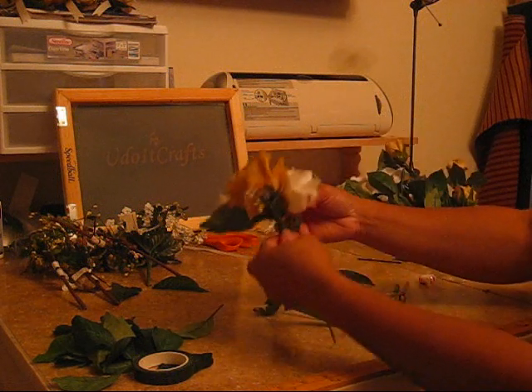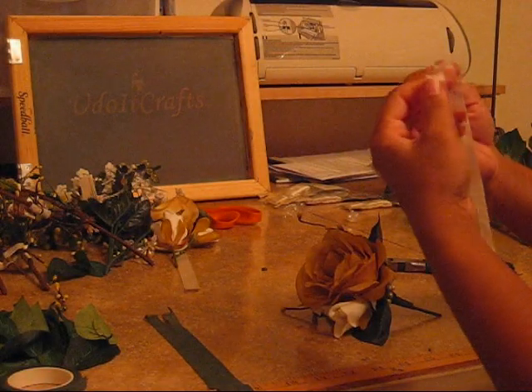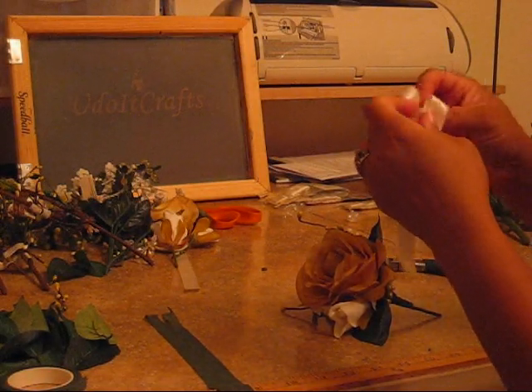Now I'm going to add the next flower, and I'm going to use some more floral tape. Then I'm going to put the ribbon on and make the ribbon bow here.